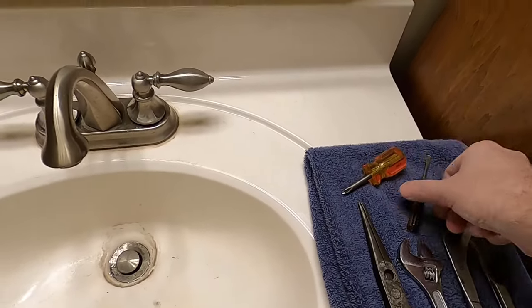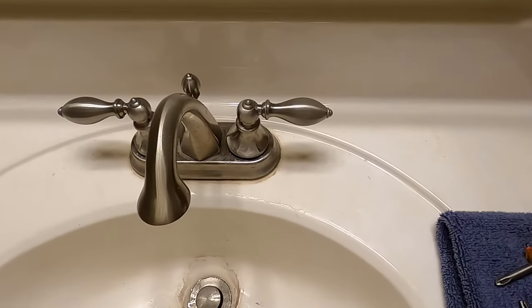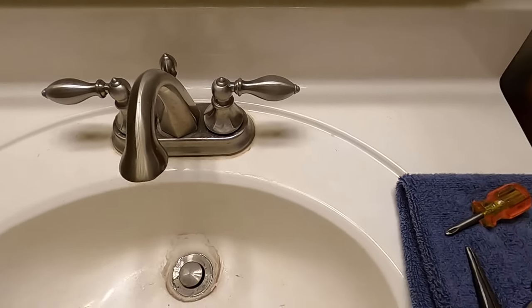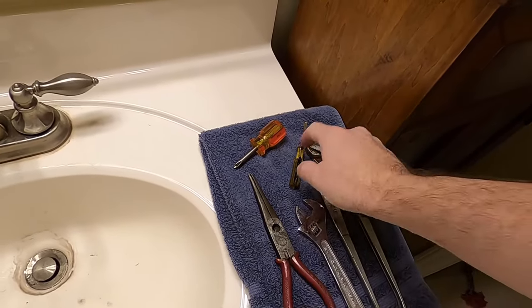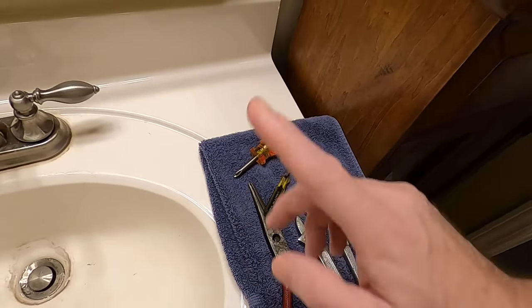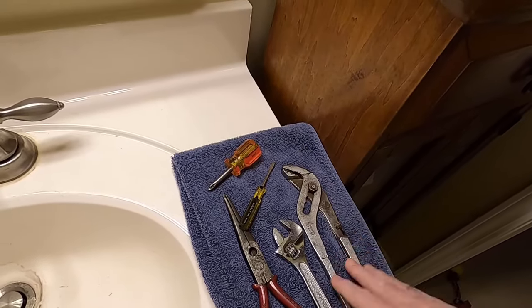Tools you're going to need for this style: you're going to need a Phillips head. If you have the ones that are rounded, you're going to need an Allen wrench that fits it. You're also going to need a wrench. I've also got a needle nose and a small flathead — you'll see why. You could also use one of these if you don't have a wrench.